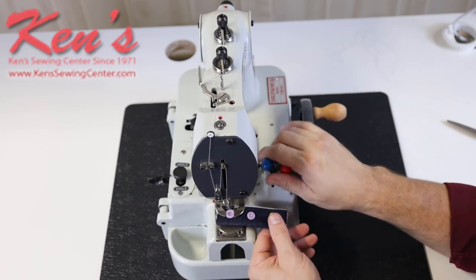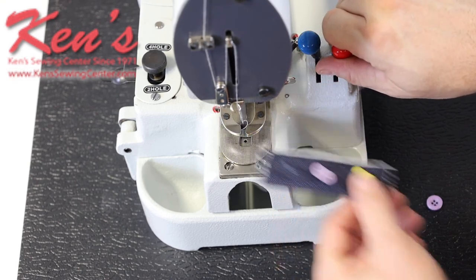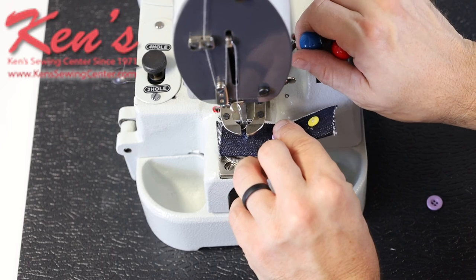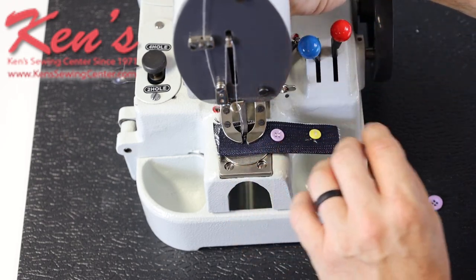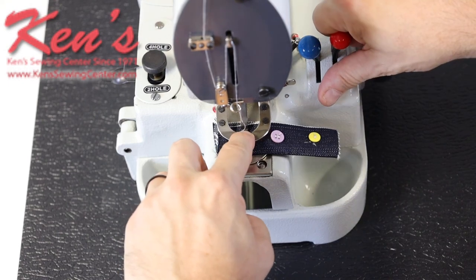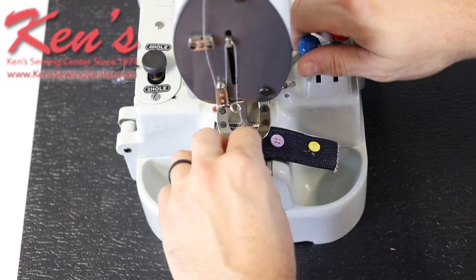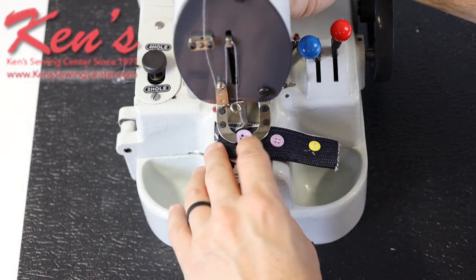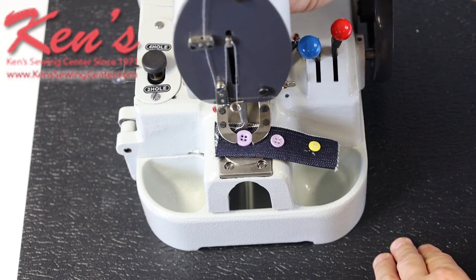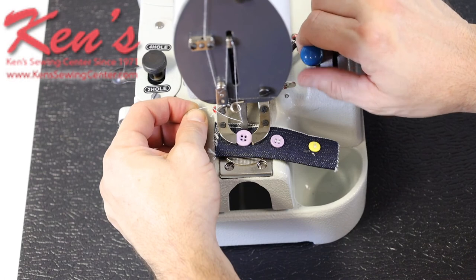Now I'm ready to raise it up — the red lever raises and lowers the attachment so I can place the garment underneath. You may want to use an evaporating pen or chalk pencil to mark the exact place where you want the button. I lower that down, turn this dial to open it up, and place the button right here. I raise that back up so it engages, and I can make a little adjustment to turn the button so the button holes will line up with the needle. Now it's securely holding the button in place and I'm ready to engage the machine with the blue lever.